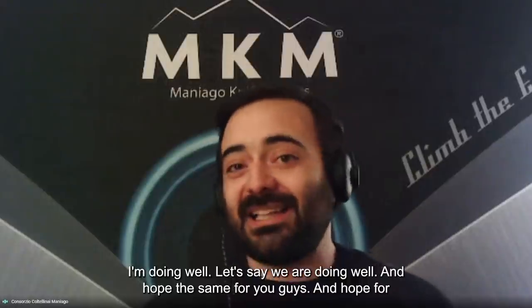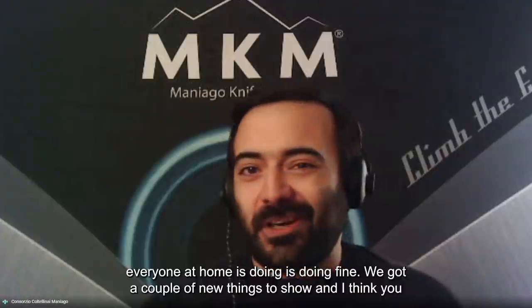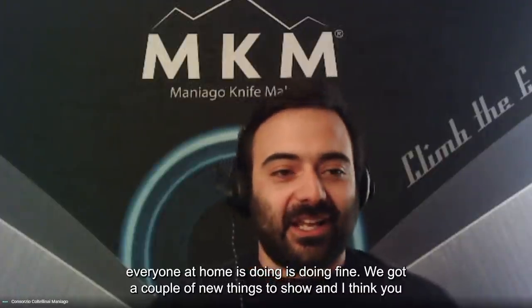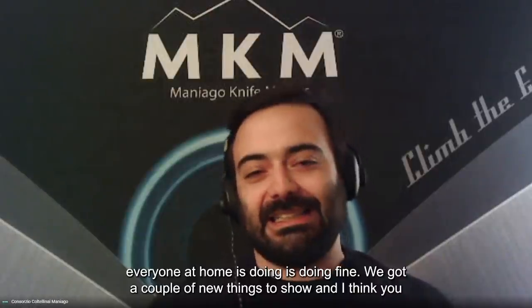I'm doing well — let's say we are doing well, and hope the same for you guys. Hope everyone at home is doing fine. We've got a couple of new things to show and I think you will like them.